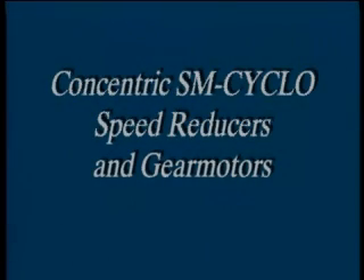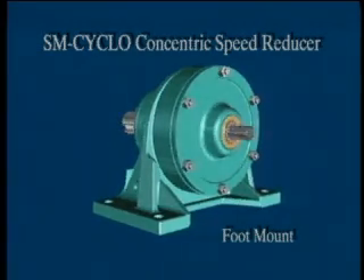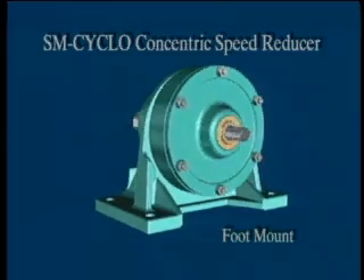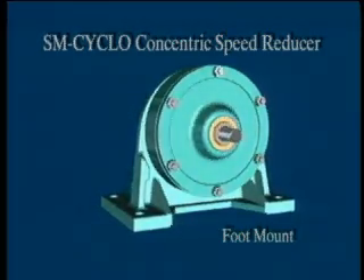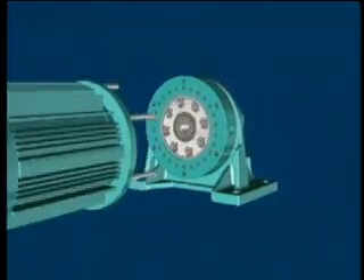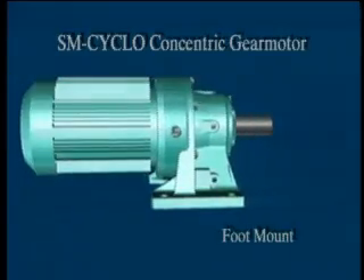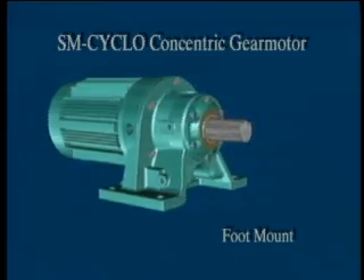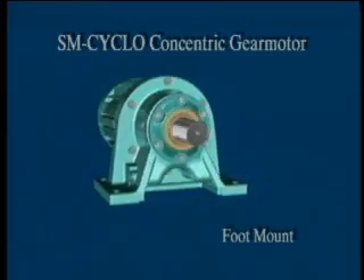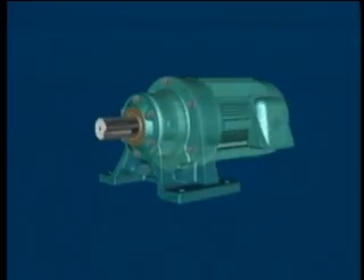Concentric SM Cyclo Speed Reducers and Gear Motors: the SM Cyclo 4000 Series Speed Reducers and Gear Motors are available in 1/8 through 75 horsepower models, with up to 60% higher output torque size for size than conventional gearboxes. Both SM Cyclo reducers and gear motors are available in a variety of mounting configurations, including foot mount.